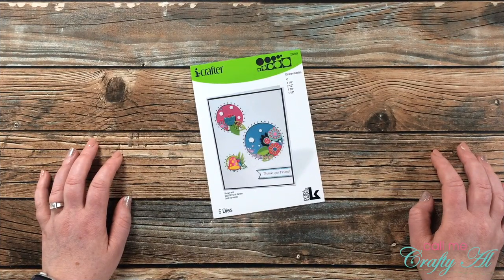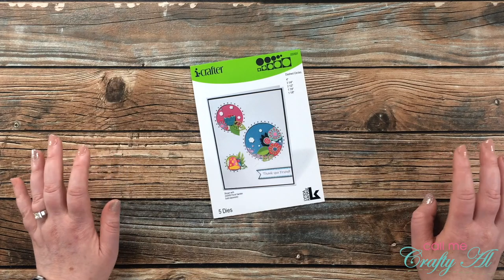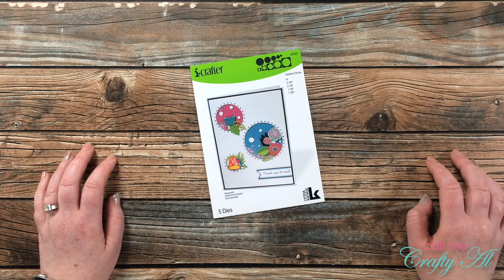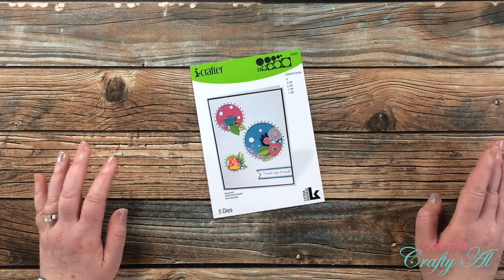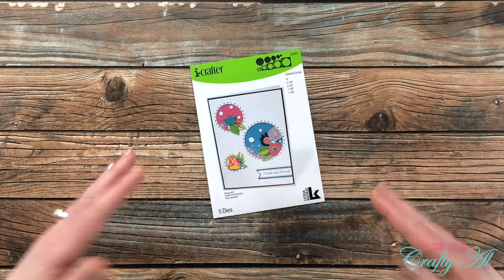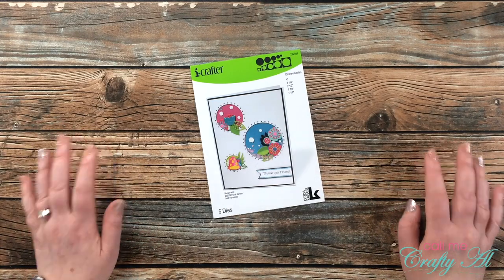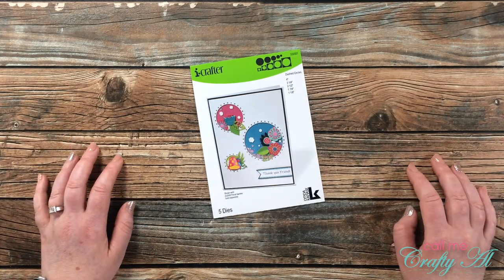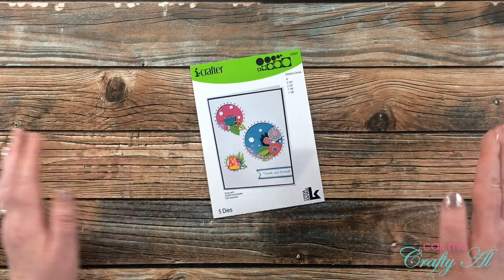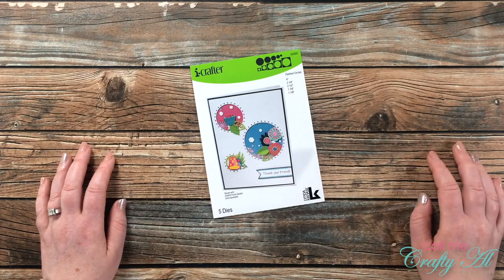I Crafter reached out to me and asked if I would like to be a guest designer for them for August and September. Before I agreed I went and checked out their website, and after seeing the stamps, dies, and other items that they sell I was like yes, please sign me up. I got to choose two items and will be sharing a video this month and next month using those.